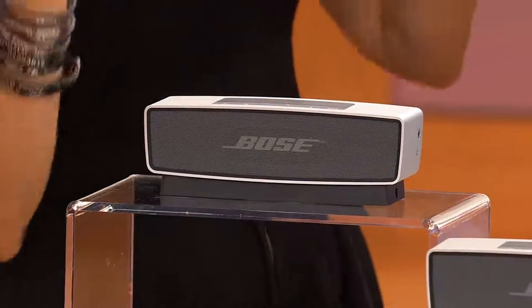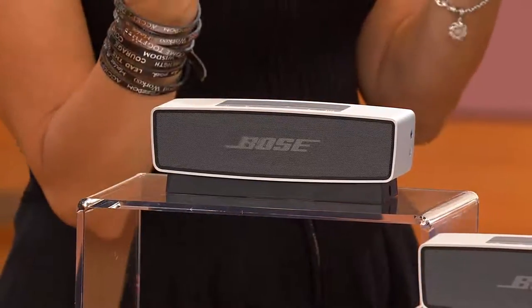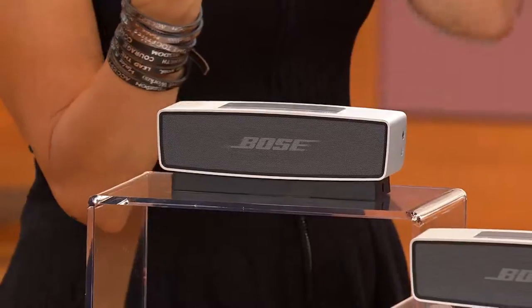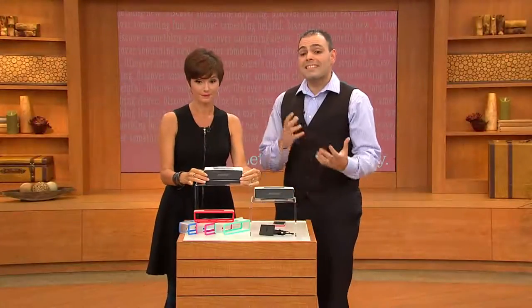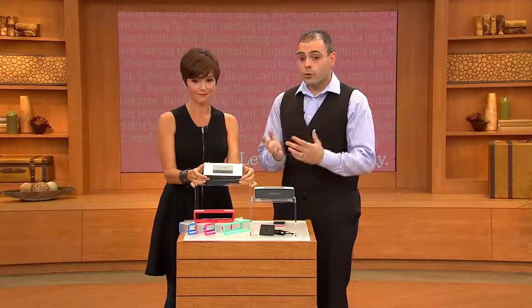You can pair any of your devices — a tablet or anything that has Bluetooth — you can pair that up with this. Absolutely right. We have so many new digital devices out there, and it can pair up to six different devices in its memory. So you can easily switch through unit to unit to unit.